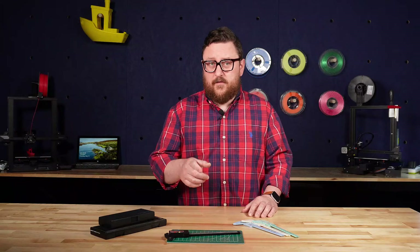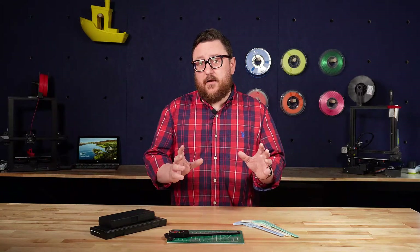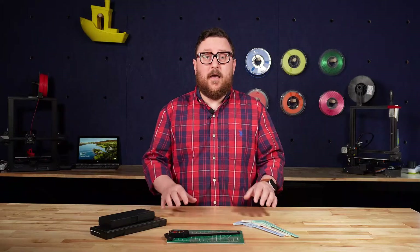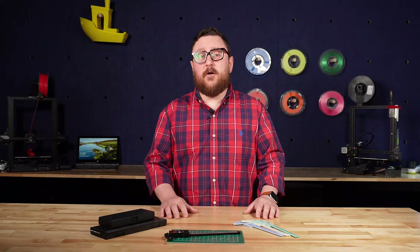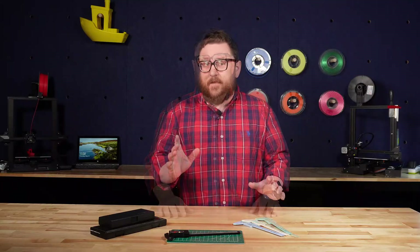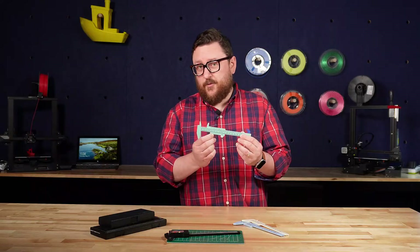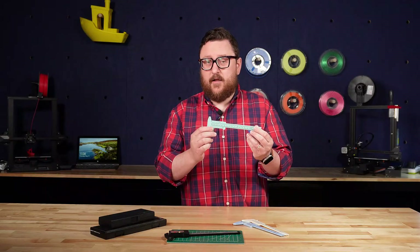Using the digital version of these calipers also gives you more features, such as the ability to zero out or tare, and also the ability to convert to different units, let's say from millimeters to inches. And the easy-to-read digital screen is a big improvement over these older slide rule style or vernier style calipers.